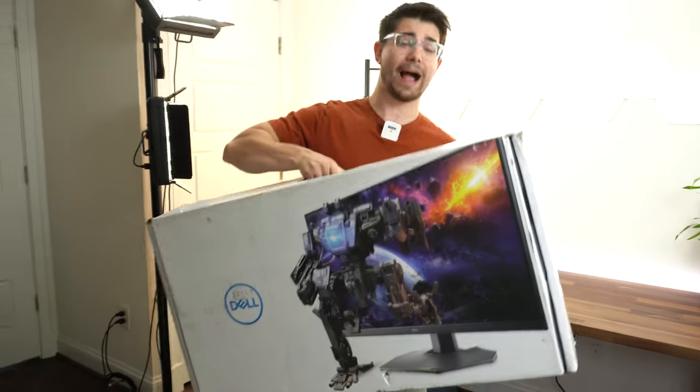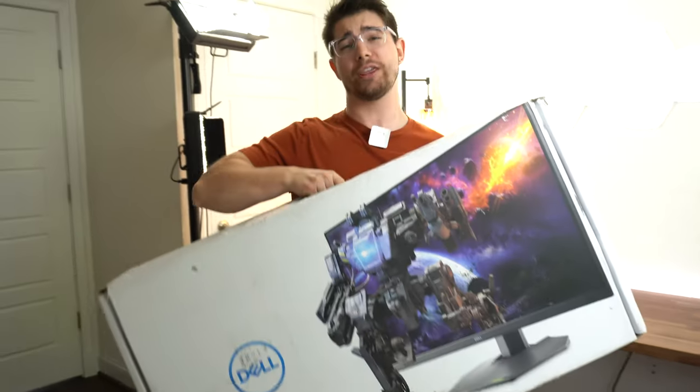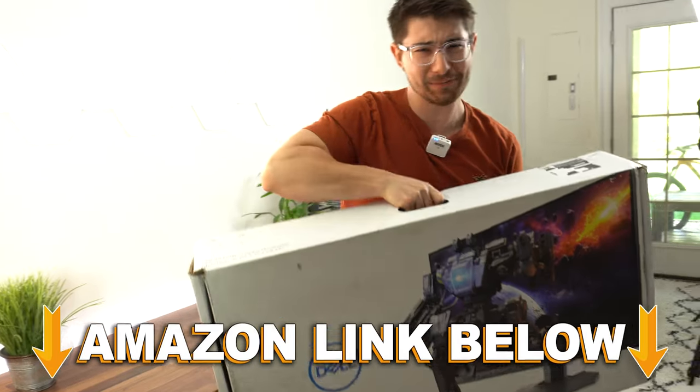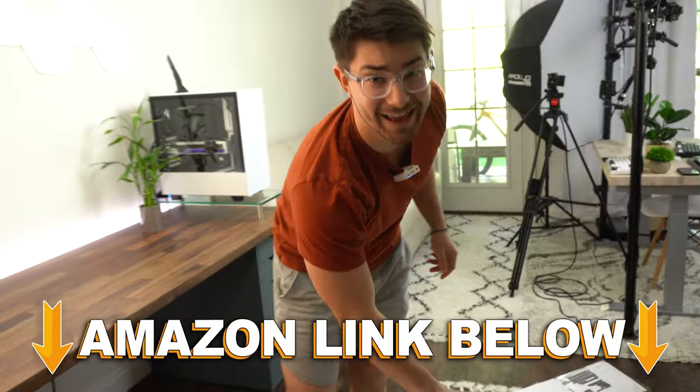Welcome to Type-C Tech Reviews. Today we're gonna be unboxing the G3223D from Dell. If at any point during the video you wanna check out this exact same monitor, there are Amazon links below for the US, UK, Canada and international.